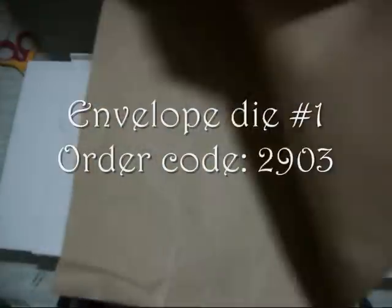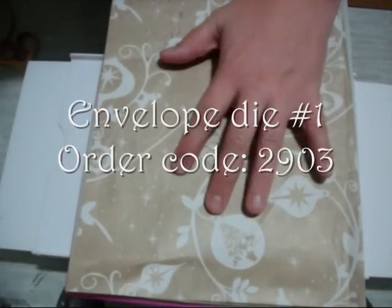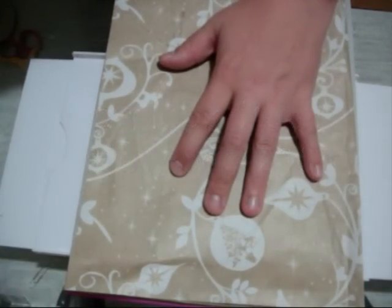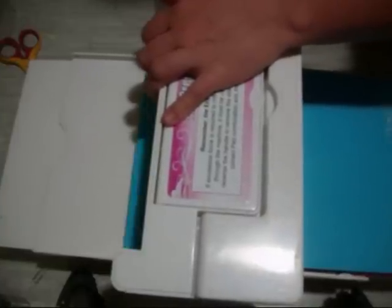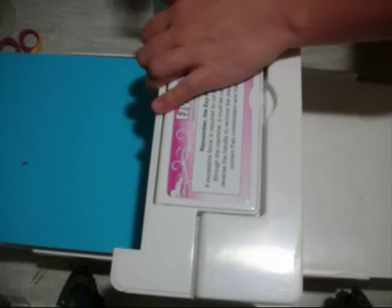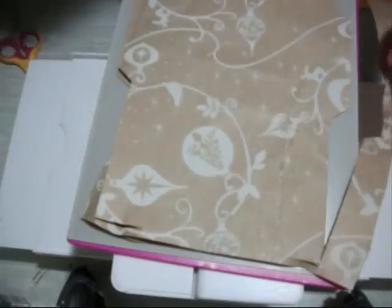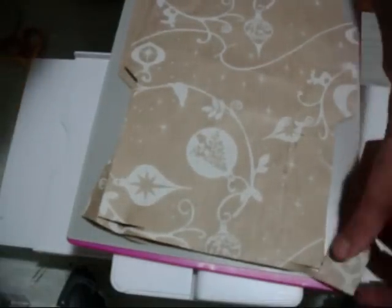We're going to fold it in half so it's now A4. Then we're going to put our cutting mat on top — it's meant to be a thick cutting mat, cutting mat D. It really doesn't need it but it cuts. That's it half cut.